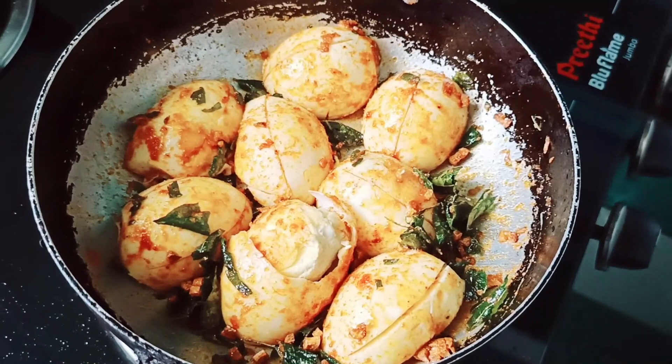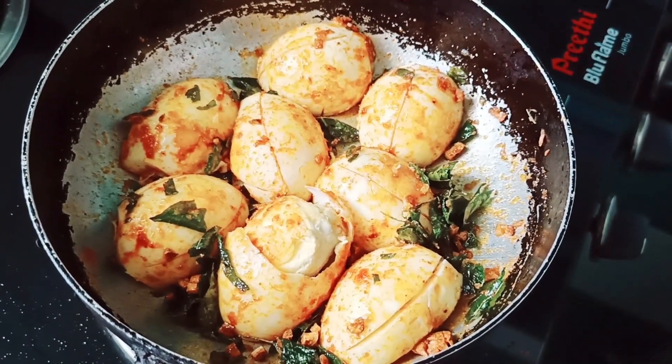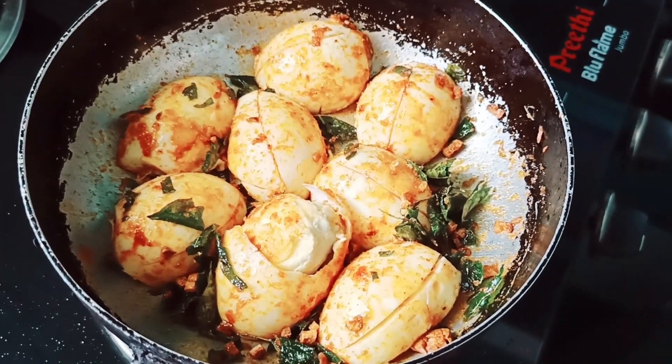Put the gas on for 2 minutes. It will not be fully done in 2 minutes, but you can cook it to your liking.